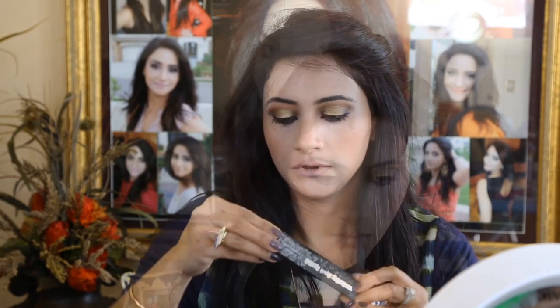Vesti by ColourPop lip pencil — carving my lips with this pencil. Then applying Rakeem lipstick. This kind of lip color is my favorite — it's such a pretty purple color.